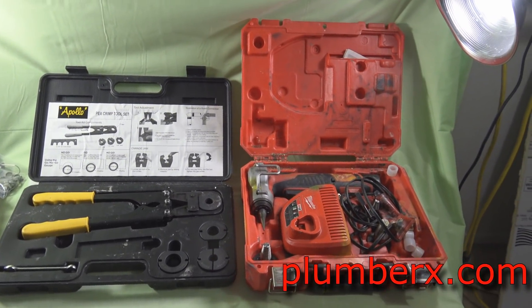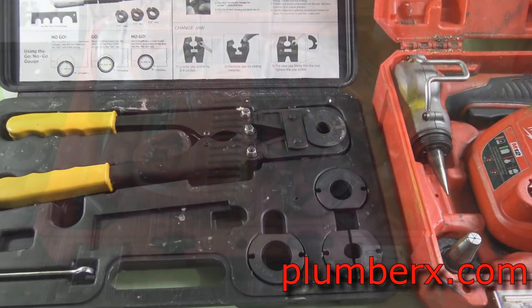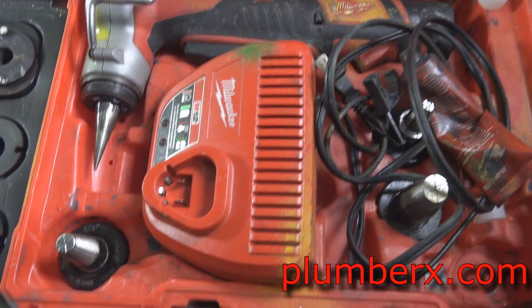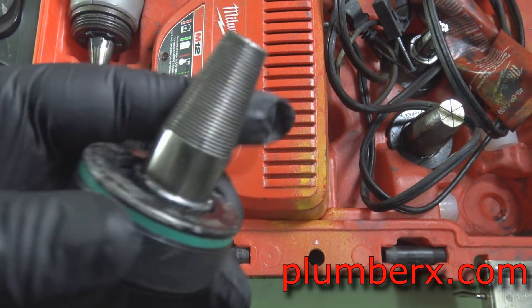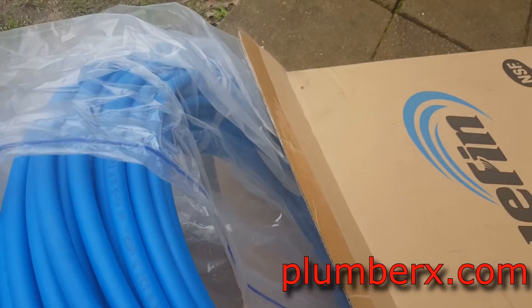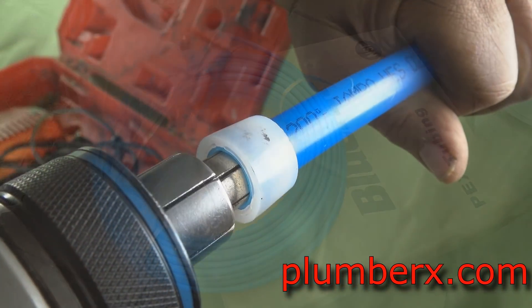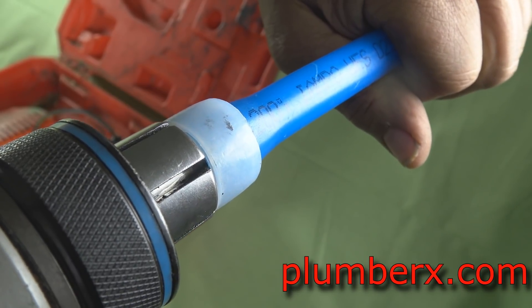PEX pipe or PEX pipe — which one is it? Everyone's confused and I'm hoping with this video I can clear up some assumptions and ideas about what type of PEX pipe is what. There are two different types of PEX: PEX pipe and PEX tubing, and each one uses a different type of fitting, which is kind of confusing.